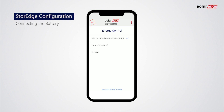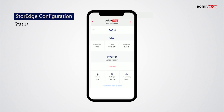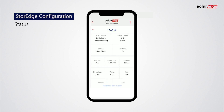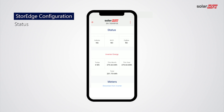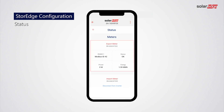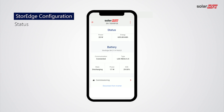Tap Back to Commissioning. Let's now check that the energy meter and the battery are correctly connected to the storage system. Tap Status to review your configuration. Check Modbus Connected on RS-485-1 bus, check Connection to Export and Import Meter, and lastly check Connectivity to the battery.